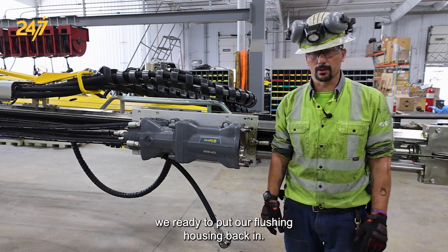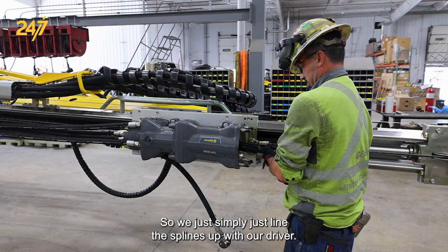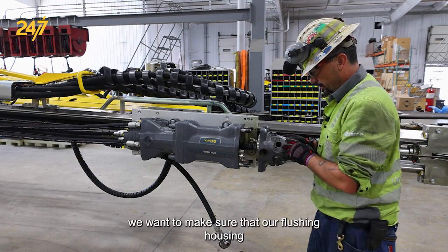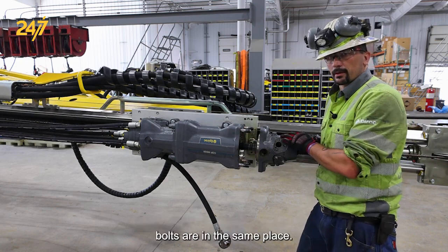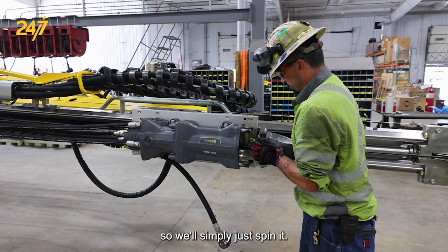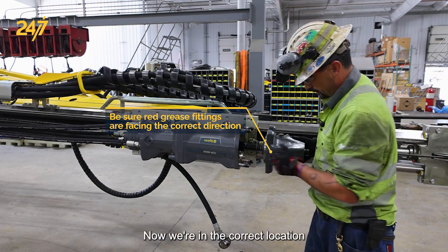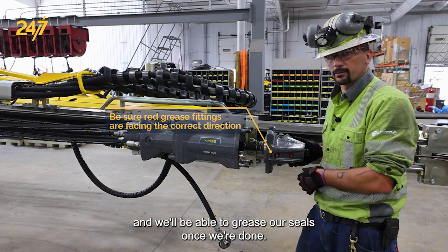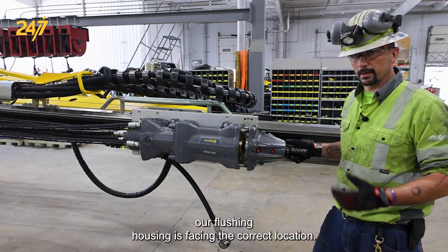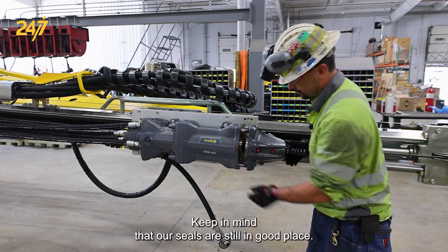Now we are ready to put our flushing housing back in. We simply line the splines up with our driver. Before we put it all the way on we want to make sure that our flushing housing bolts are in the same place — right now we're 180 degrees out, so we'll simply just spin it. Now we're in the correct location and we'll be able to grease our seals once we're done. With our driver and striking bar lined up and our flushing housing facing the correct location, we can push it the rest of the way on. Keep in mind that our seals are still in good place, and keep your hands clear of this area as they could get pinched.